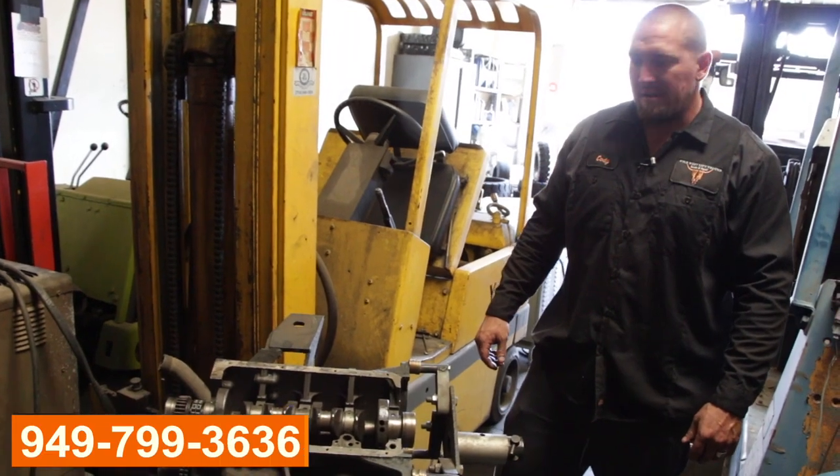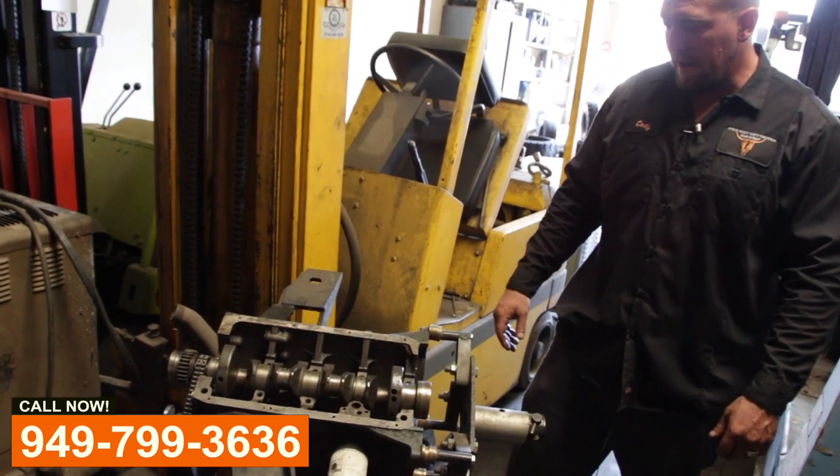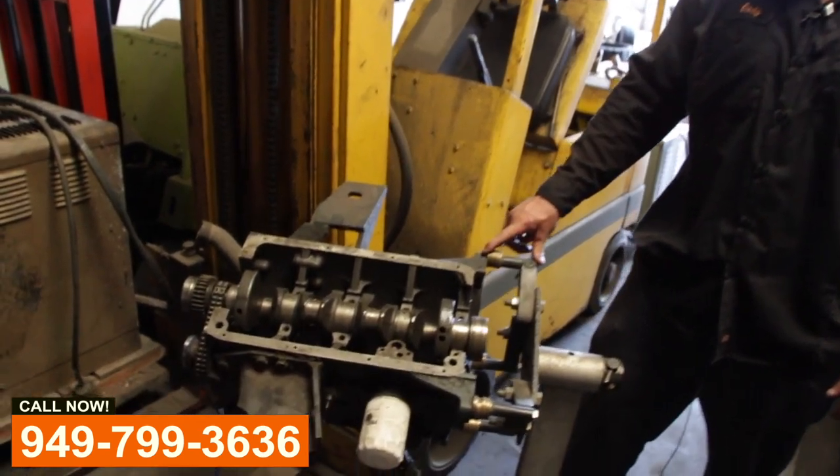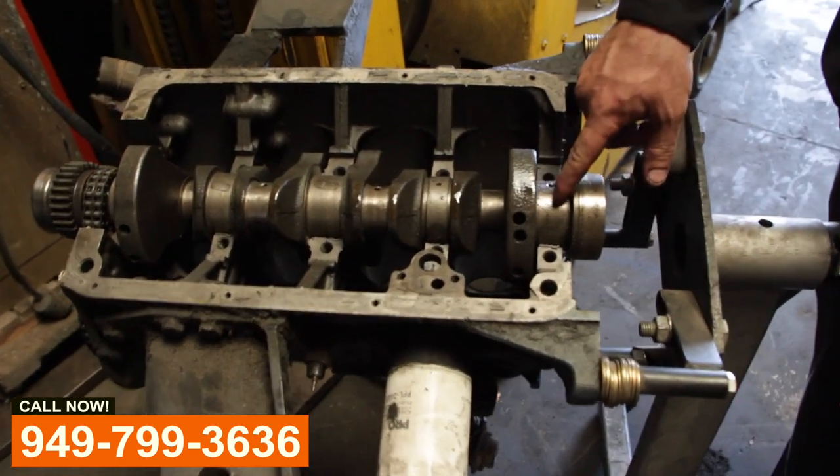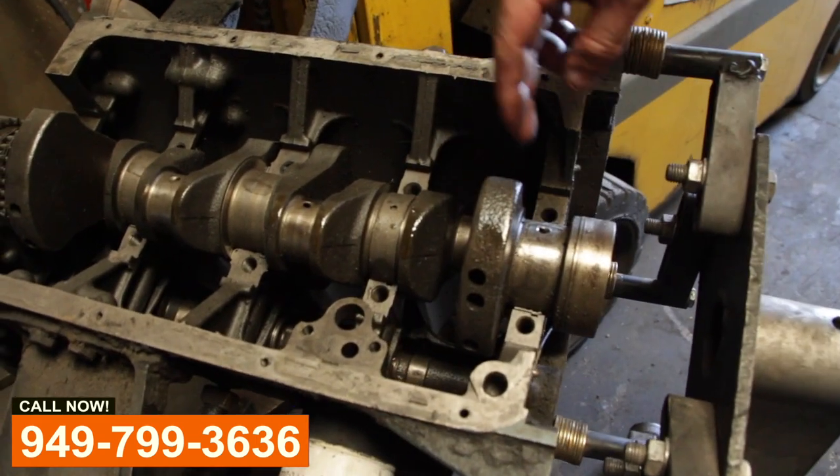Cody from Wild West Lift Trucks here. We have a motor out of a Nissan forklift. This is an H20 motor, and it came in because it had a knock in the motor.